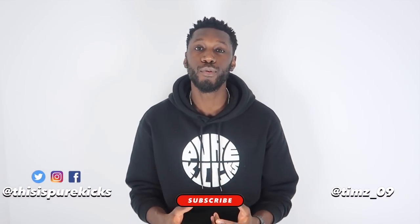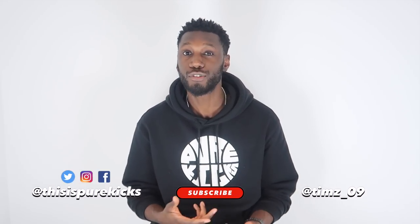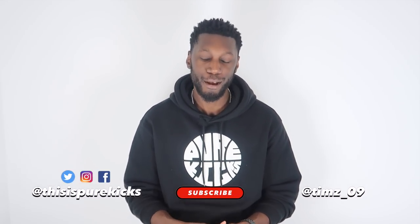Good evening, what is up YouTube, it's Tim from Pure Kicks back again with another performance review. Today we're taking a look at the Nike LeBron 16.